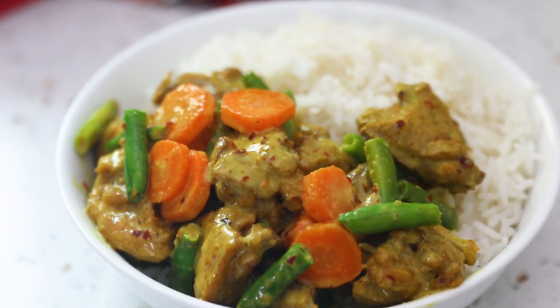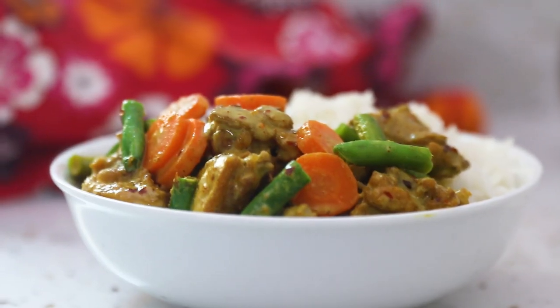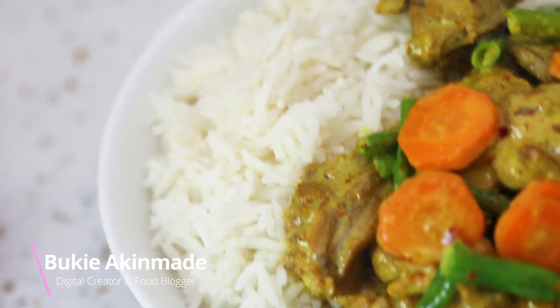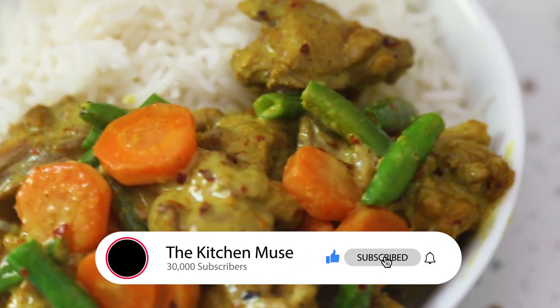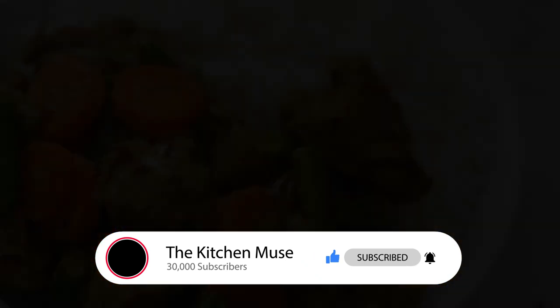Today on my channel I'll be sharing a recipe for this delicious coconut curry. It's one of my favorite things to make because it's quick, it's easy, and it's so yum. Hi guys, my name is Buki Akimari, I'm a digital creator and a food blogger here in Lagos. If this is your first time on my channel, please hit the subscribe button and also hit the bell so you're notified when I post new recipes.